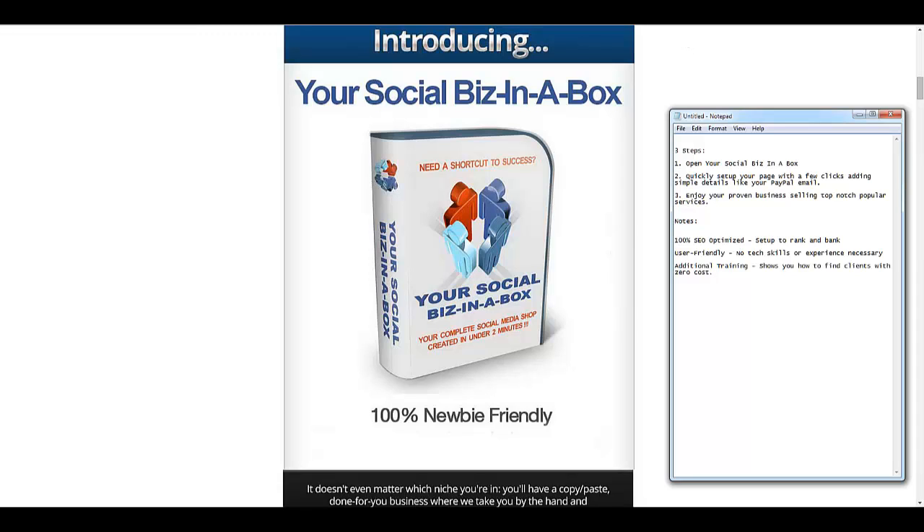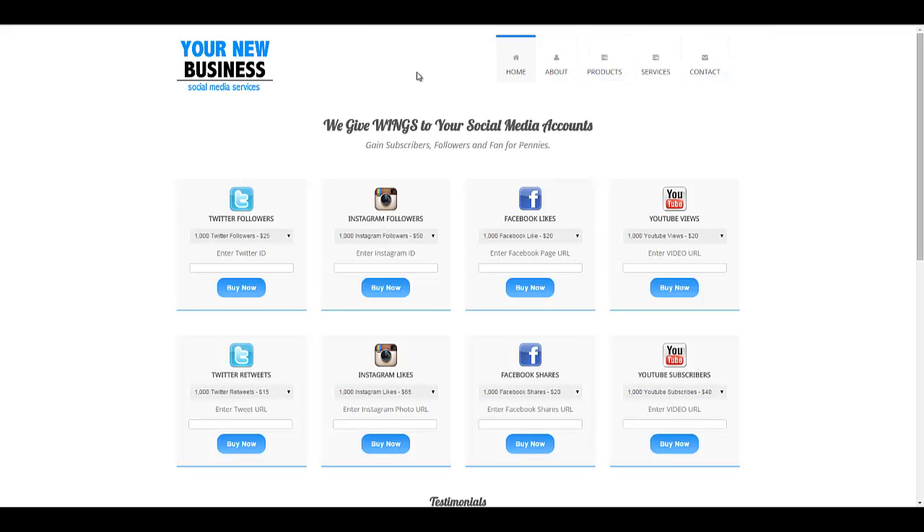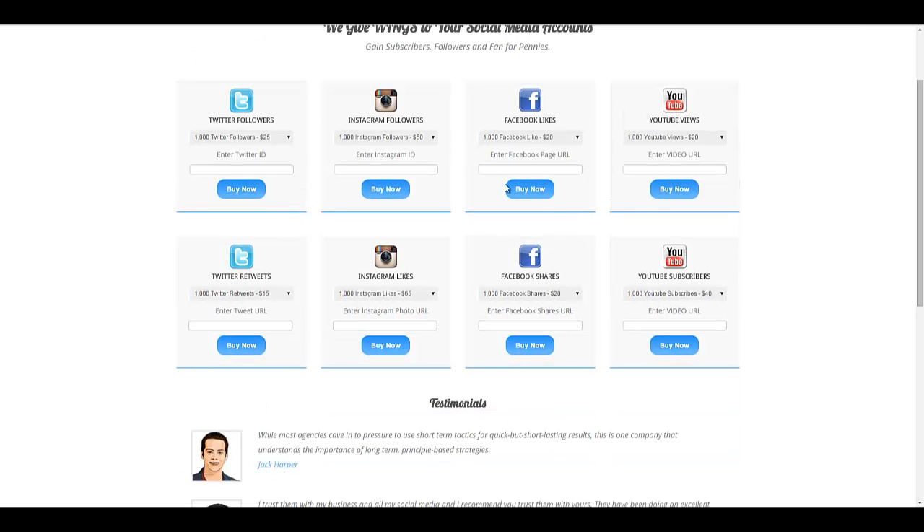Let me show you what you will have. This is a demo of a shop that has been created with Social Biz in a Box. As you can see, you are selling social services, which are very hot right now. A lot of people are buying these because they help people rank, plain and simple. So you could sell Twitter followers, Instagram followers, Facebook likes, YouTube views — basically all of these hot social media services. All they have to do is select how many followers or likes they want, and enter information such as their Twitter ID, Instagram ID, or Facebook page URL.